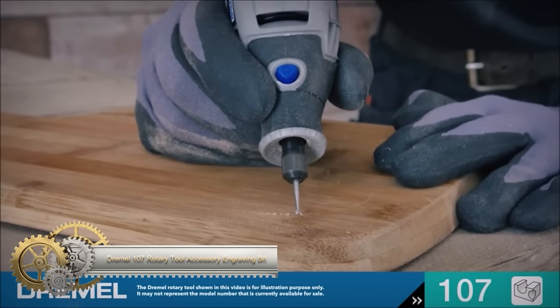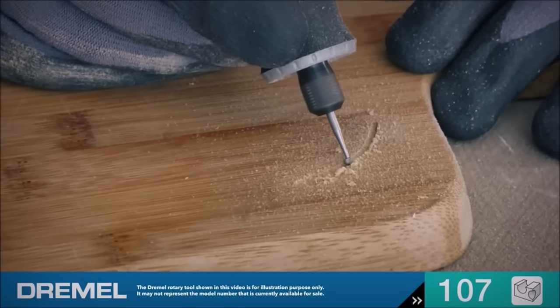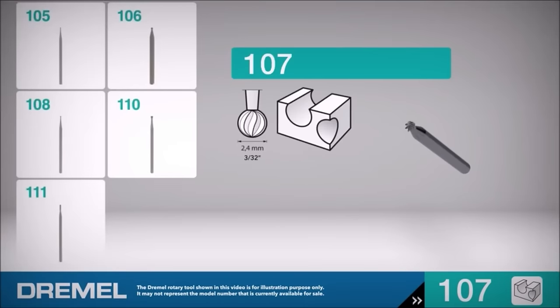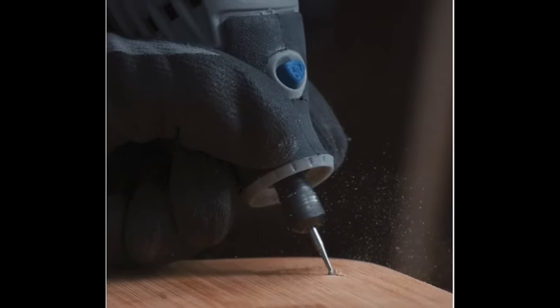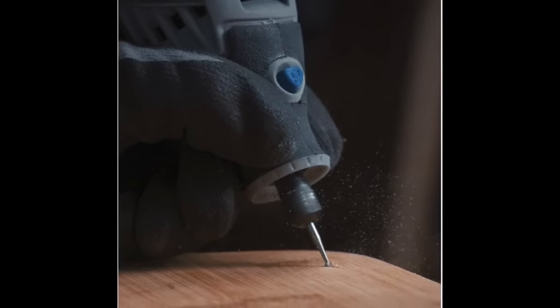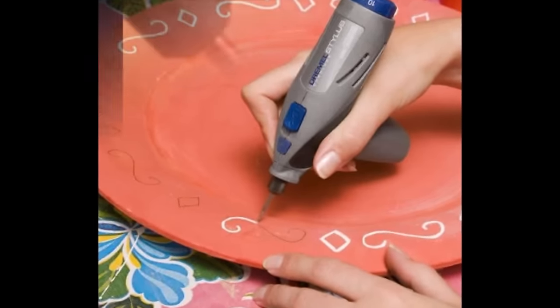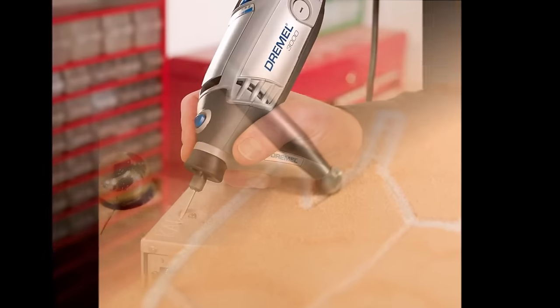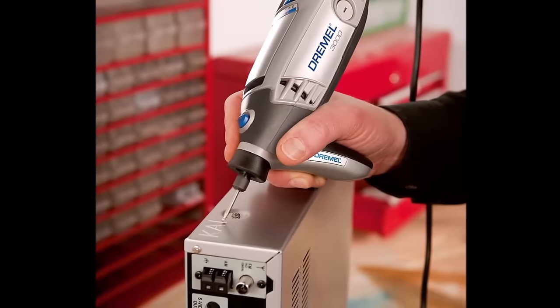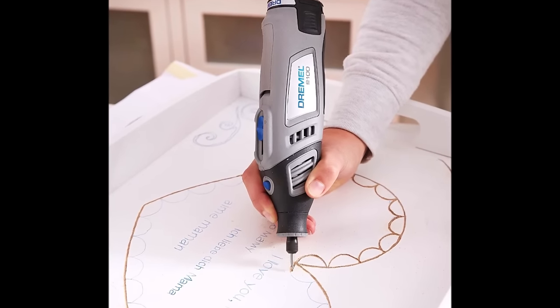The Dremel 107 is a versatile engraving bit designed for rotary tools with a 1/8-inch shank, making it compatible with a range of rotary tool models. Crafted from durable hardened steel, this bit is well-suited for engraving on materials such as wood, plastic, linoleum, and soft metals. With a bit diameter and shank diameter both measuring 1/8 inch, it offers precision for various intricate projects. It is particularly useful for fine detail work, including engraving letters, designs, and patterns, as well as routing, carving, and shaping tasks. Users are advised to start at a slow speed and gradually increase it, ensuring safety with protective gear like glasses and gloves. With a maximum speed of 35,000 RPM, the Dremel 107 stands out as a reliable and versatile choice.